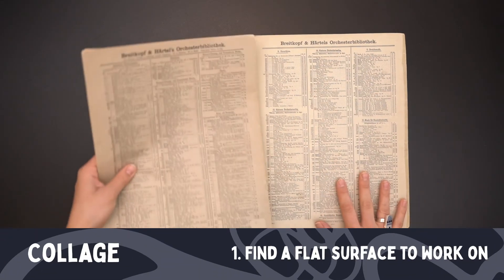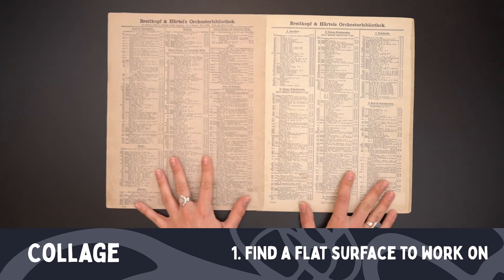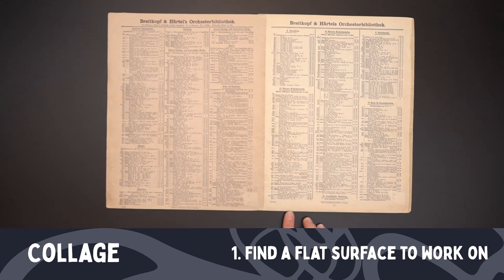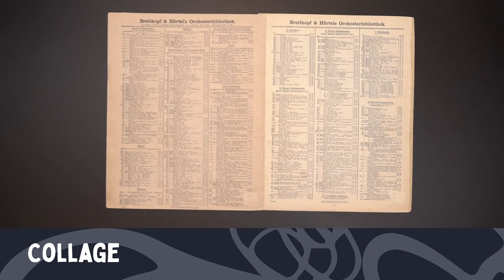For the next part, you're going to want a nice large flat surface to work on. I'm using the backs of old sheet music placed together. You'll notice there's a little bit of text on it — it's okay to have a little text and pattern, but you want it to be fairly neutral and plain so that it doesn't detract from what you're about to do with your collage.